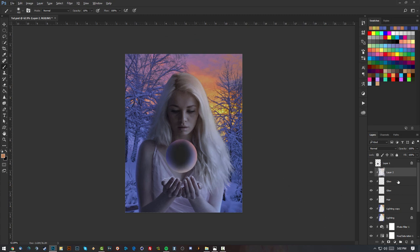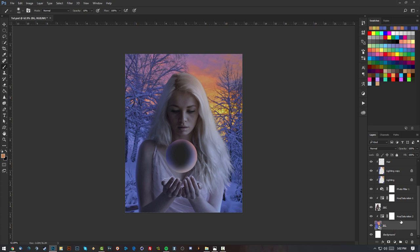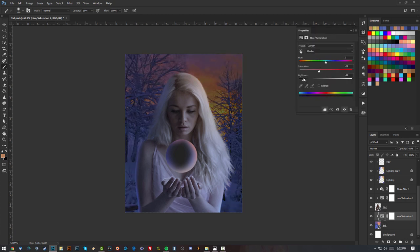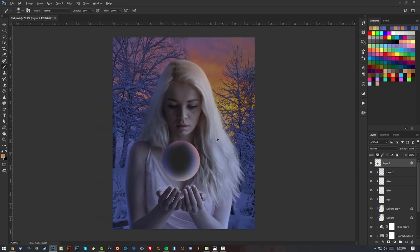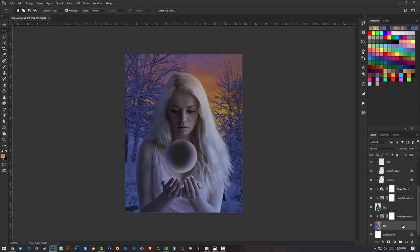Now I'll scroll down and play with the lighting of the background. I'll open up the Hue and Saturation layer and lower the lightness of the background because I want the girl to appear lit separately rather than influenced by the background. The image is not as saturated right now, but the end result will be saturated with the filter we'll use soon. Let's focus on the sphere.